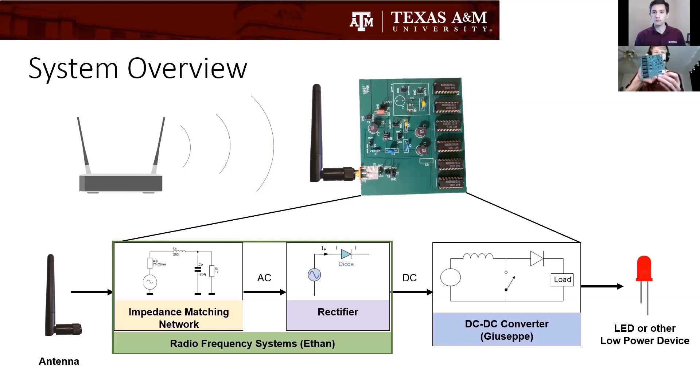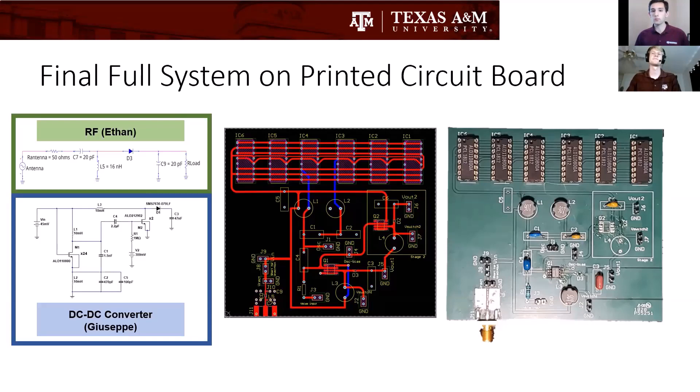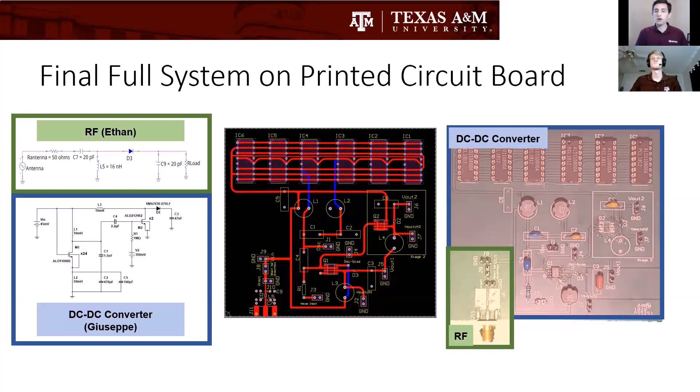Here's the subsystem overview. We have the impedance matching circuit that goes to the rectifier, and then we have a DC-DC converter. As it goes to the impedance matching network, it has a passive boost to it. Then the DC-to-DC converter provides a further boost up to one volt. Here's the full system completed on a printed circuit board in the final design. In the bottom left corner is the radio frequency section — all surface mount components to be as low loss as possible and handle 2.4 gigahertz. The rest is the DC-to-DC converter.